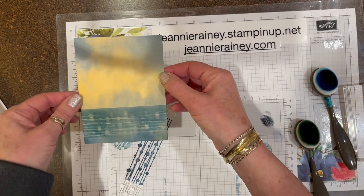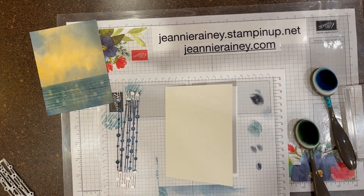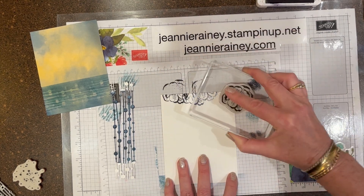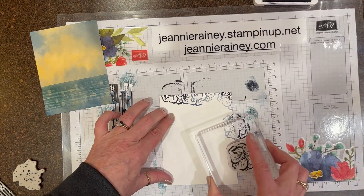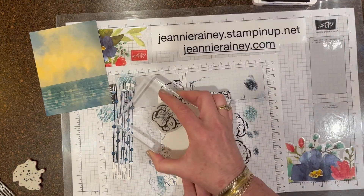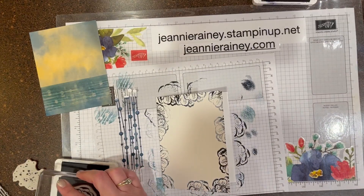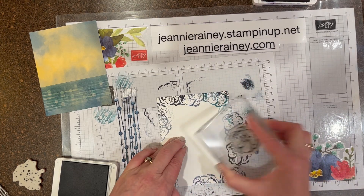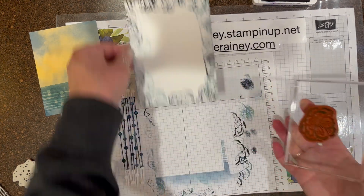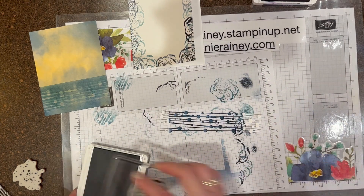I'm going to set this aside, bring in my card base, and grab a couple of stamps. I'm going to use the flower one to create a background, stamping off several times so that it's a variety of shades, just going around the edge. I'm also going to do the same stamp with Pretty Peacock — full strength, half strength, full strength, partial strength — all the way around, and then do that on this little strip too, just to give some variety of color.